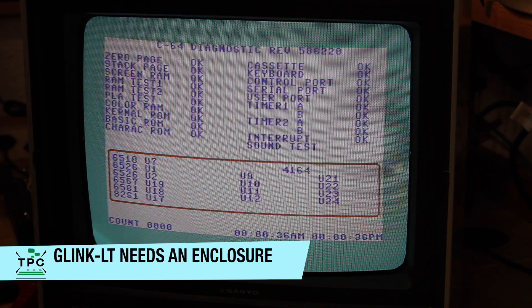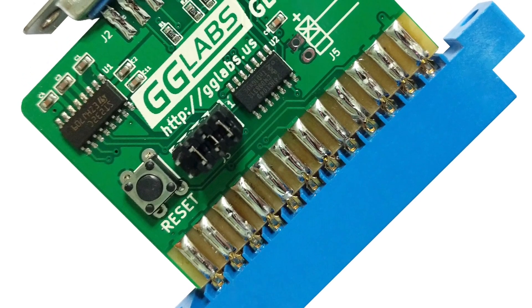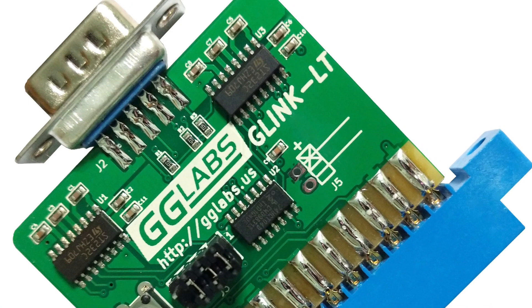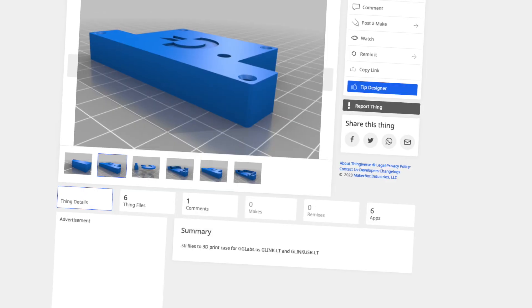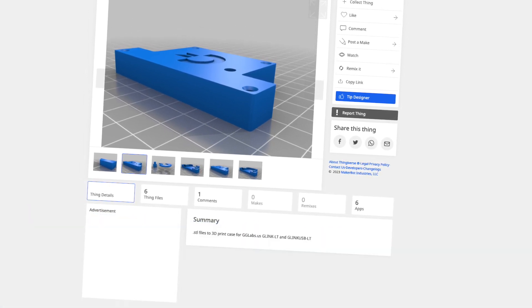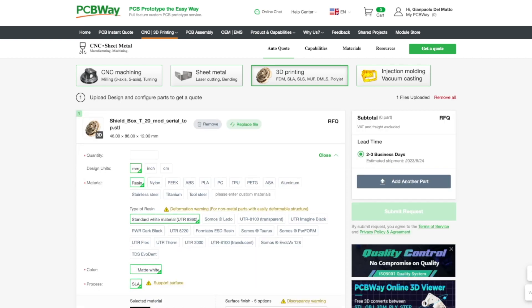The C64 works, but what about the serial adapter? I got myself this one here by GG Labs, the G-Link LT. It came as a bare PCB as well, so I had to organize myself an enclosure, as I don't think this one should stay connected to the C64 permanently like this. I found a matching enclosure prototype on Thingiverse, so once more someone had done the work already before me. That's awesome, as it essentially spares me the design time. So I went again with PCBWay, who is sponsoring me for the reproduction parts, and had them produce this enclosure for me.